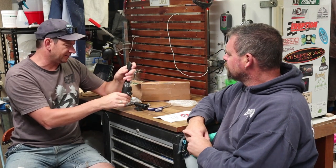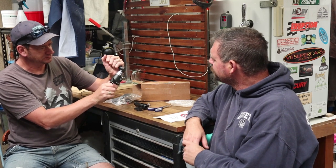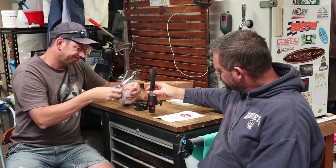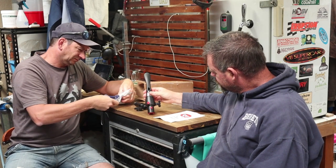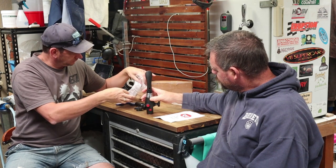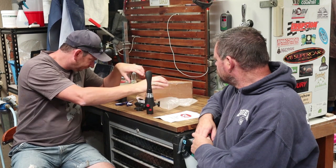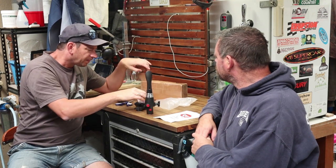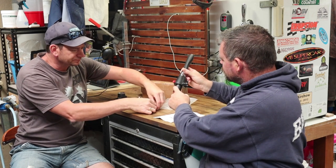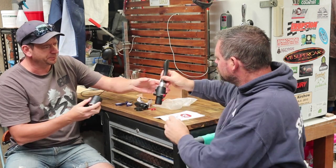This looks almost like a beer tap. There are a couple of spare red lugs here. I don't know exactly what they are, but they must have some kind of purpose in life.